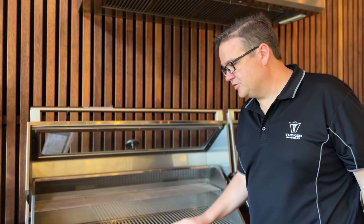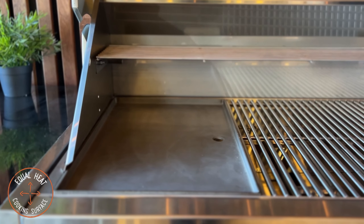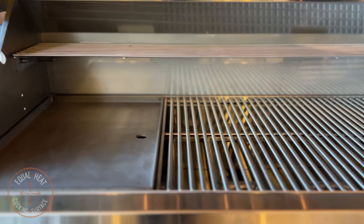In the R-Class there are no cold spots during your cook. The H-Pattern helps spread the heat in a more even manner across the entire cooking surface.